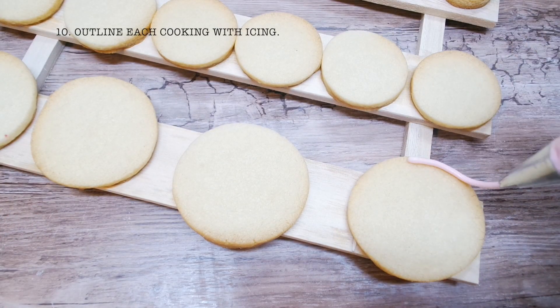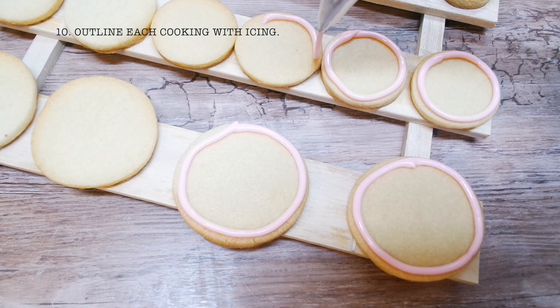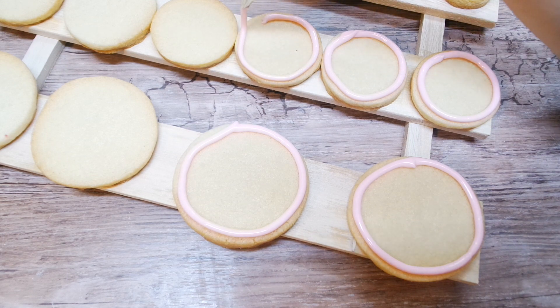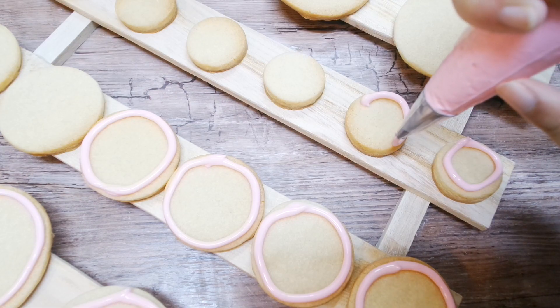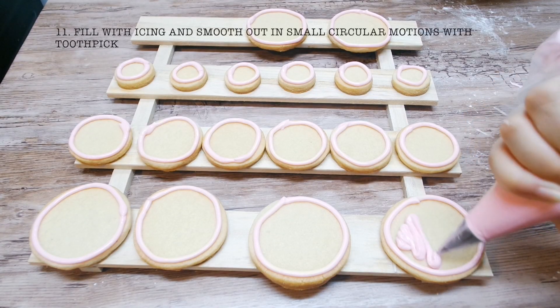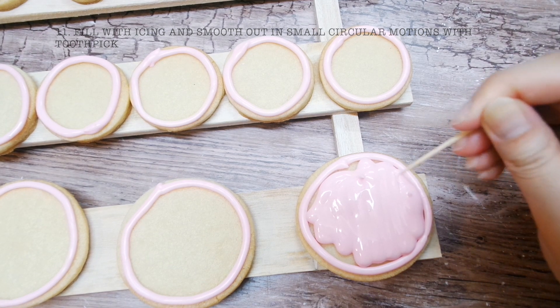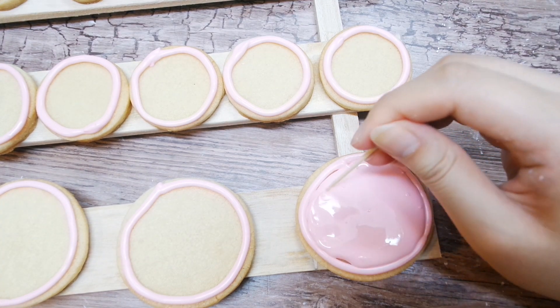Outline each cookie before filling it with icing, and using a toothpick, just very lightly smooth it out in small circles.